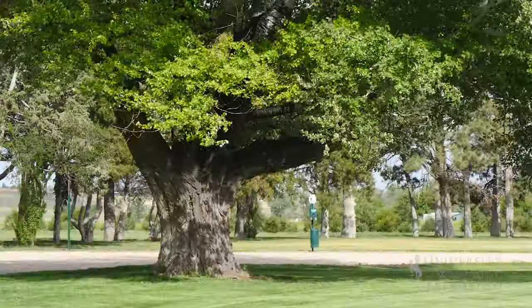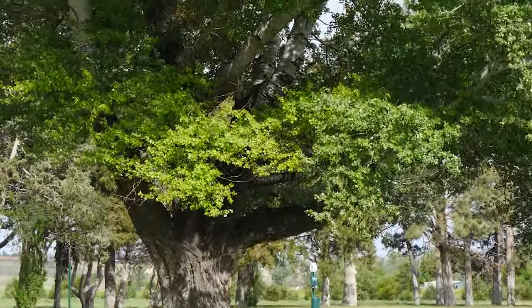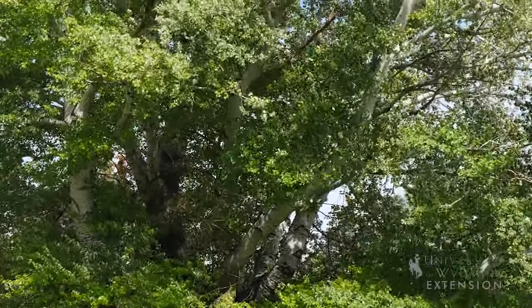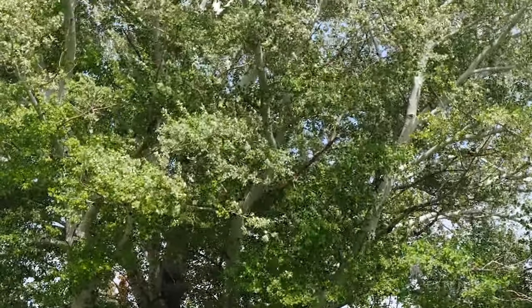It is not native to Wyoming — it's actually native to the Iberian Peninsula, Spain and Portugal and down into Morocco — but has proven to be a successful tree in our area.